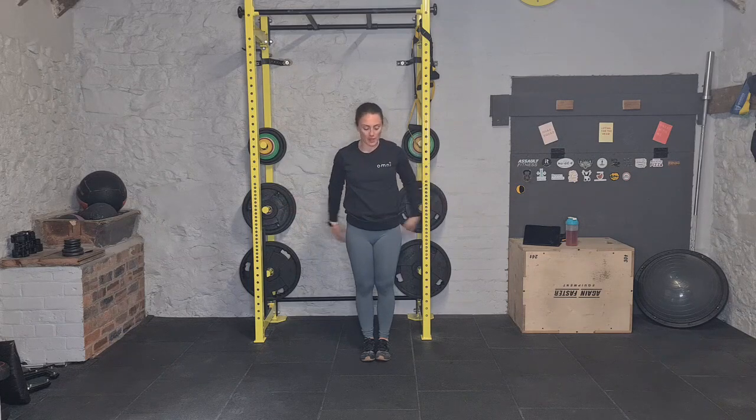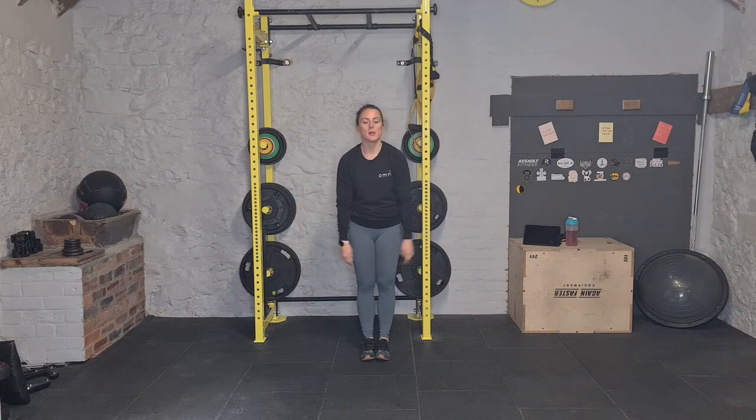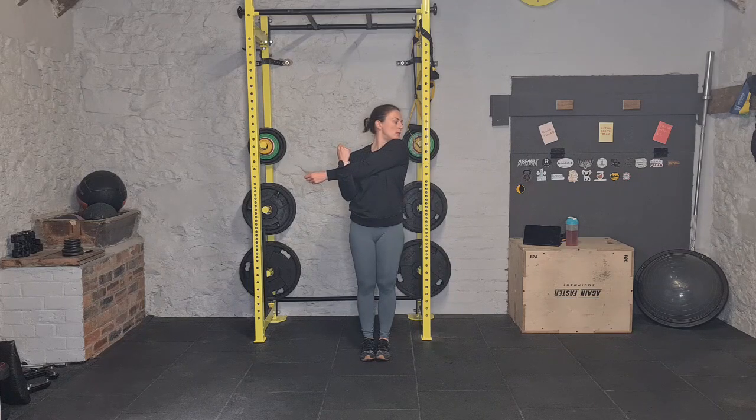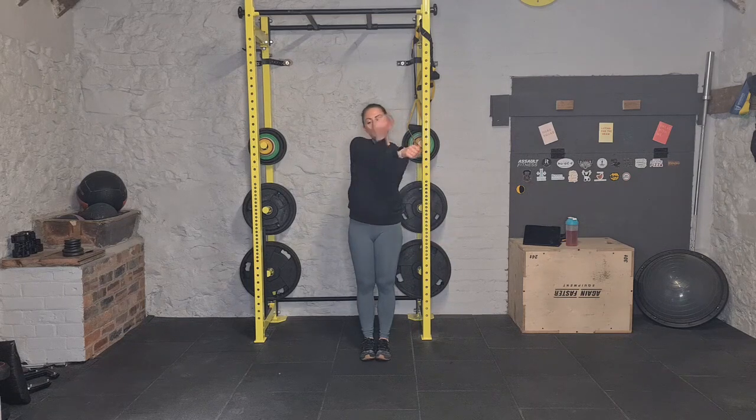And swap it over — clasp your hands behind you, push away, this time bringing your shoulder blades tight and close together, and feel it stretching out right across your chest. Hold it there. And release — one hand across, push in, look over that shoulder. Swap it over the other side.